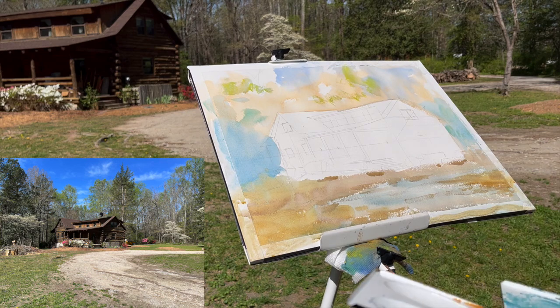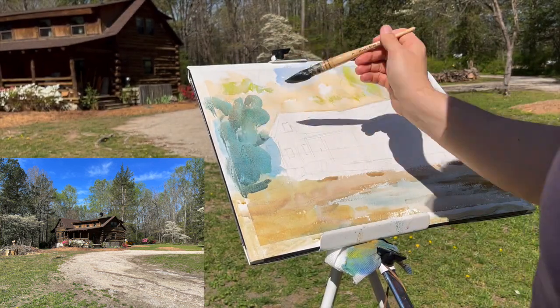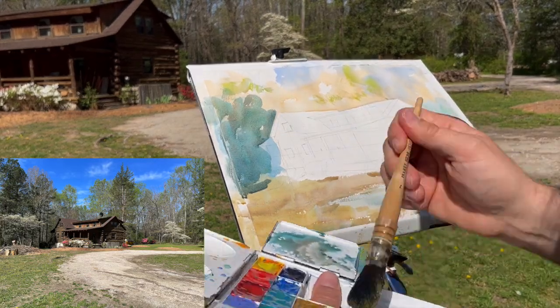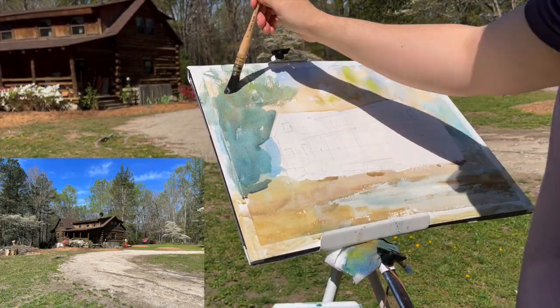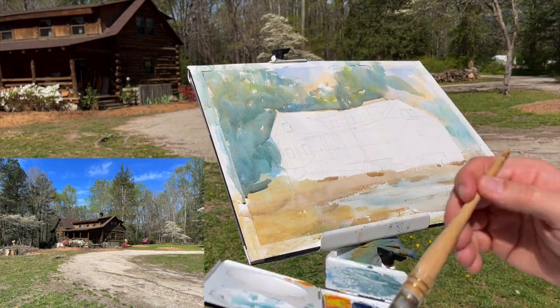I'm trying to work on all my lightest values, using a lot of water in these initial mixes. As I go, I will progressively use less and less water so that the values get darker, and I can try to build form that way.